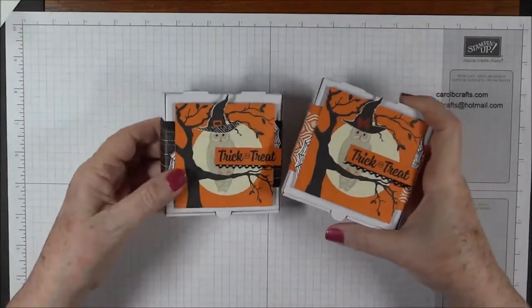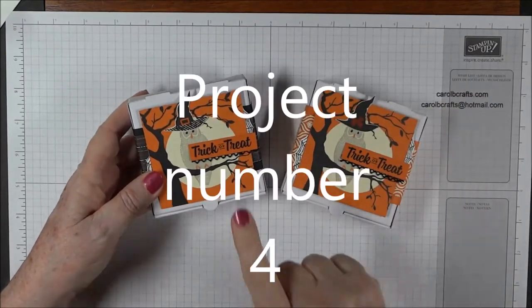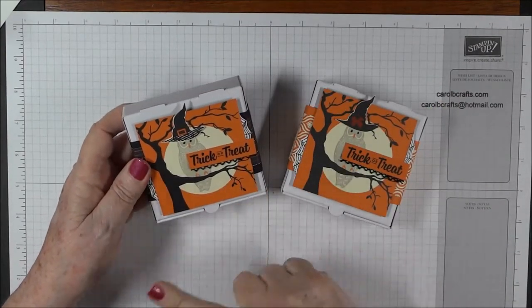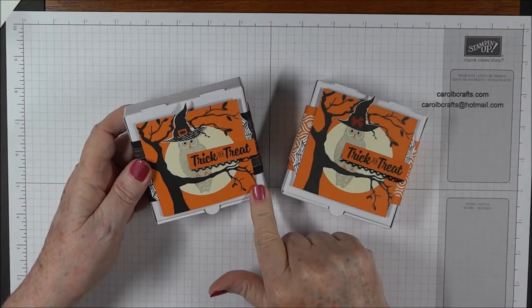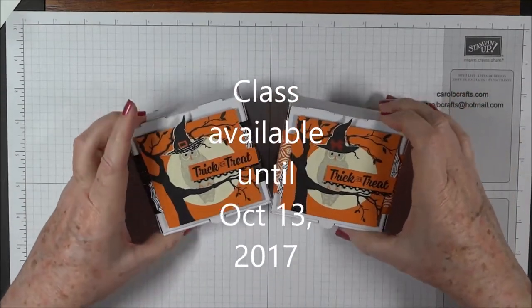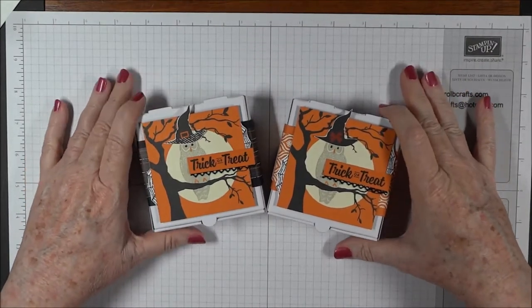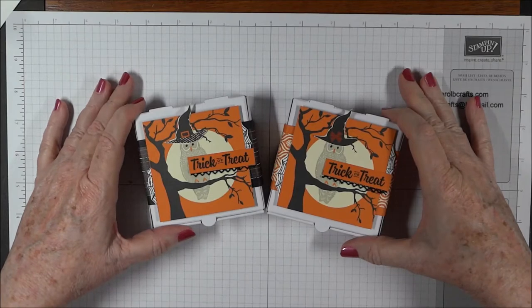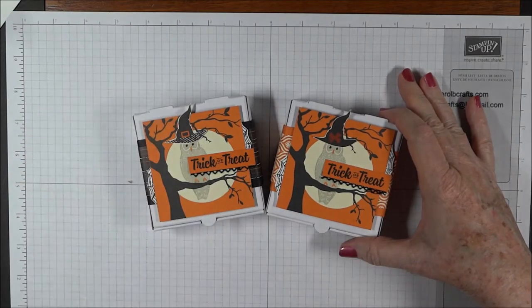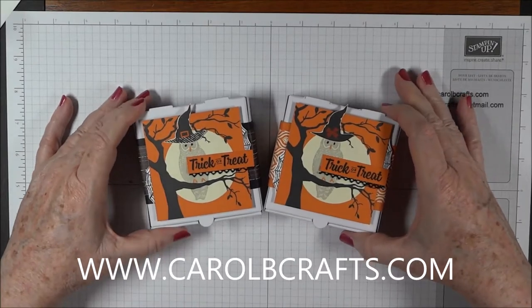Hi there, it's Carol with Carol B. Crafts. Today is project number five in my Spooky Cat Online class. You can take this class and get the materials absolutely free when you make a $60 retail purchase using the host code on my blog, www.carolbcrafts.com.